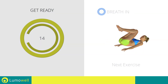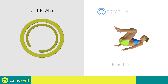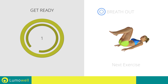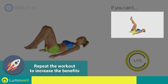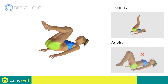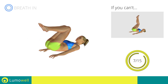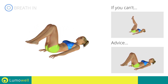Stop. Next exercise: reverse crunch. If you cannot do it, try keeping your legs raised and perform only the rotation of the pelvis. Be sure not to bend your lower back when taking your feet towards the ground — do this by keeping the abdomen tight. Control the movement to prevent back problems.